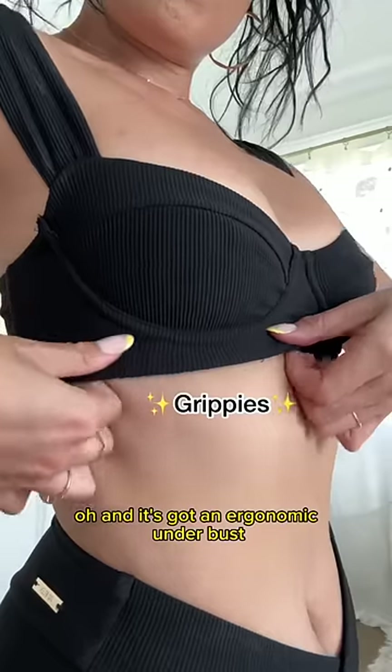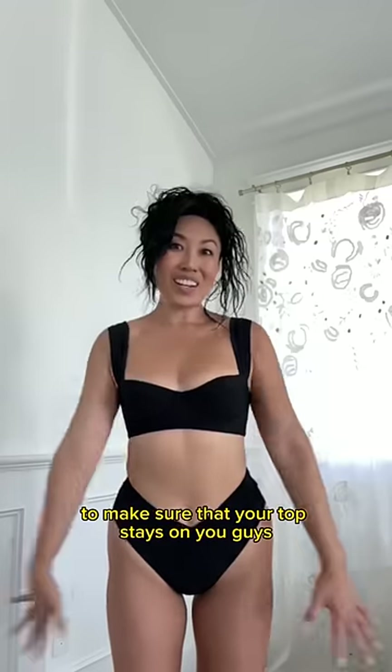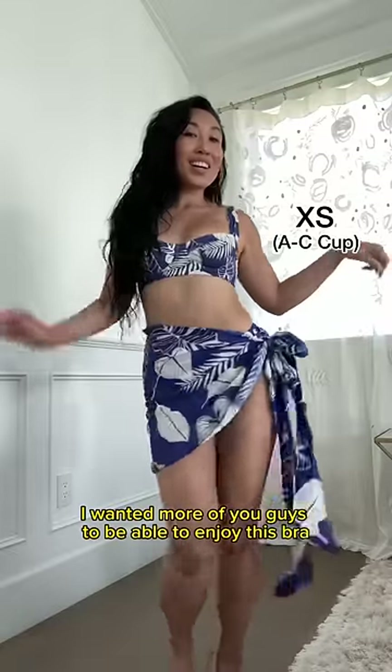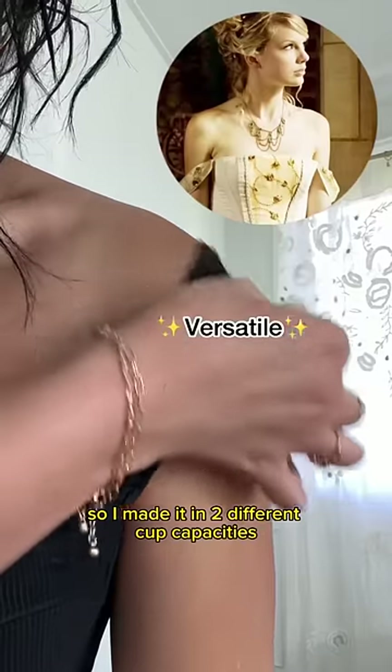It's got an ergonomic underbust and grippies on the inside to make sure that your top stays on. This is the Boardwalk Bombshell Bikini Bra Top. I wanted more of you guys to be able to enjoy this bra, so I made it in two different cup capacities.